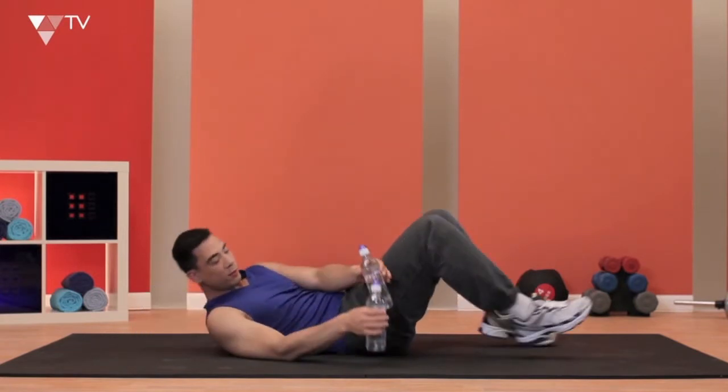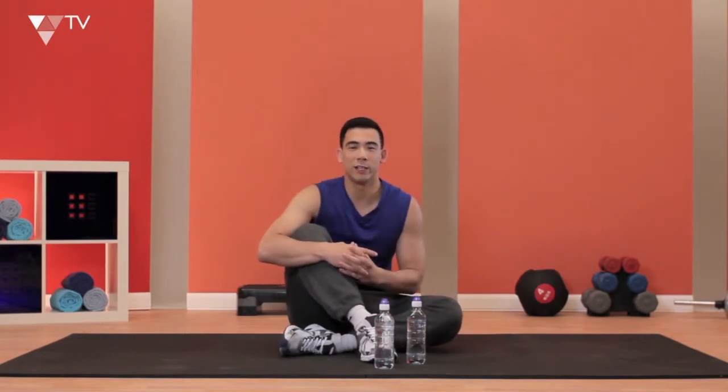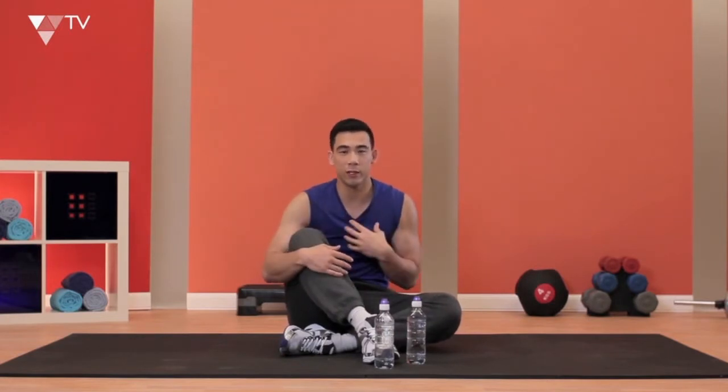Once you're done, place the water bottles to the side. You really want to try and get around about 10–15 reps out of this, and try and do three sets. But if you can't, don't worry about it. Just do what you can and concentrate on feeling the exercise. Don't go too fast, don't go too slow — just really feel it. Breathe in and breathe out. Let's get to it and see how you feel.